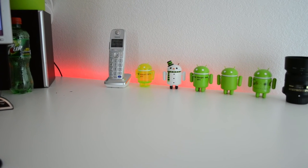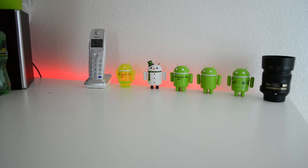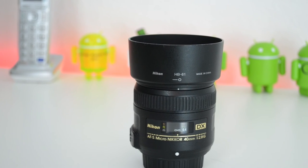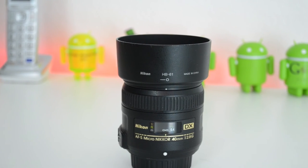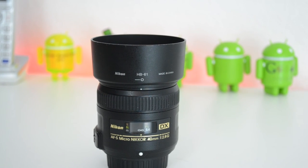On the left side of my desk you can see my Android minifigures. They're really cool to use as backgrounds for b-roll and great to show off. I also have a Nikkor 40mm f/2.8 macro lens that I really love — I'm not using it right now but it's a great lens.